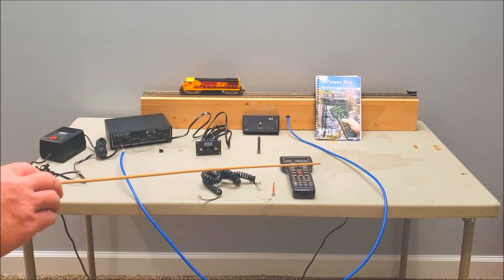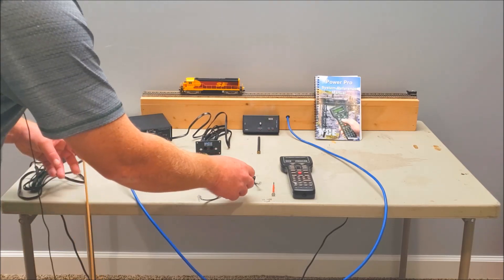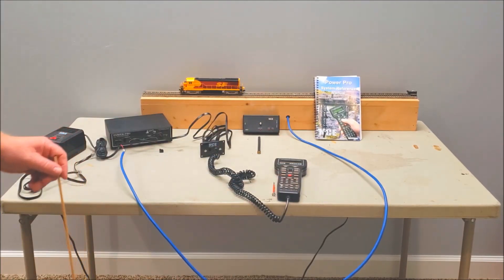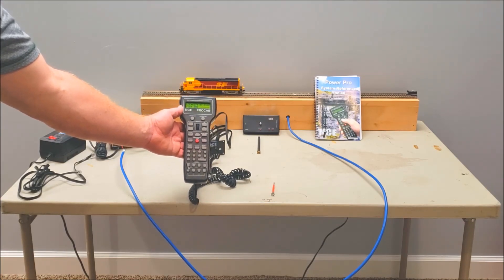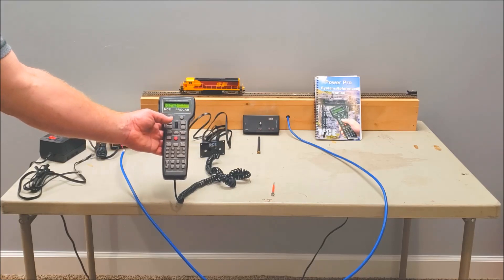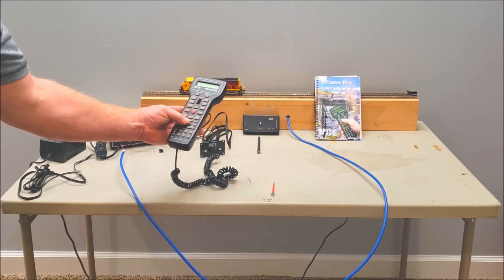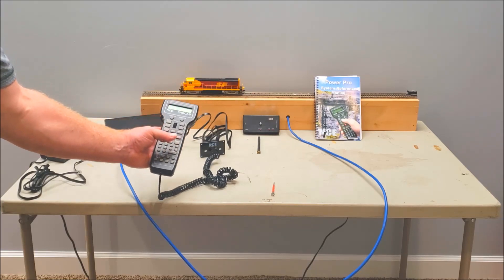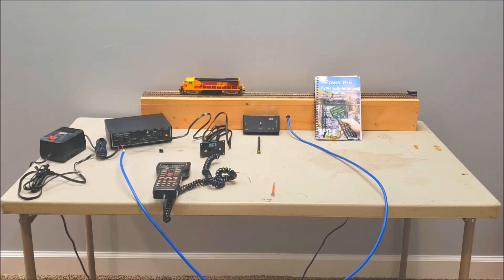We'll set the other cable aside for a minute — that's to hook up the radio base. Now we've got our Pro Cab and we're going to hook it up using the telephone-style four-wire cable. Just plug that in and just like that you're connected. Turn on your power supply and the Pro Cab is up and running. I'll activate a locomotive — hit Select Locomotive, enter 6374, which I've already programmed. There we go — it's a sound unit — and just like that we're up and running.